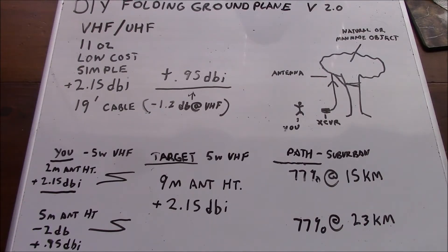Hello, this is Brett from Survival Coms and this is do-it-yourself folding ground plane version 2.0. Before I show you the antenna, I just wanted to go over the particulars. It's VHF-UHF, 11 ounces in weight, very inexpensive and simple to construct yourself. It provides dipole gain and includes a 19-foot long cable of RG58. After the cable loss at VHF of minus 1.2 dB, we end up with a system gain of 0.95 dBi.